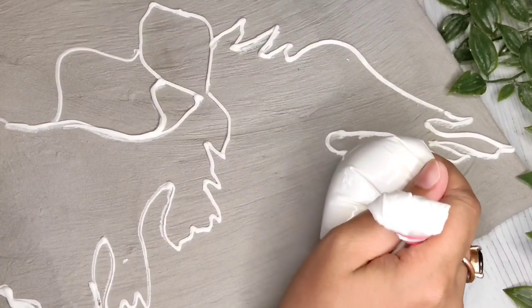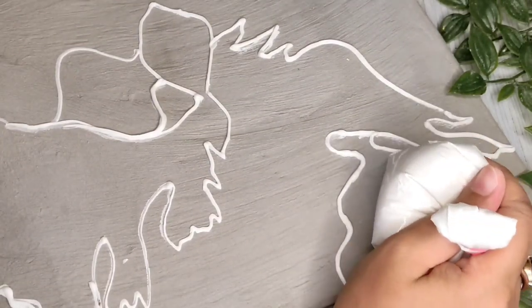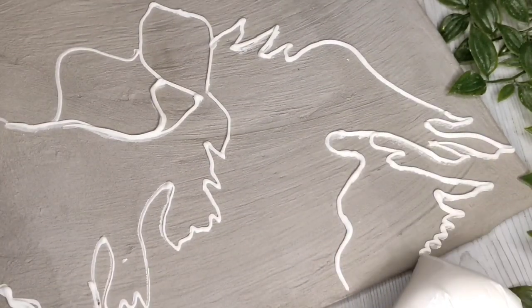I was watching my planted aquarium — it's a betta fish. I don't like this fish, so I thought, why not make art out of it?